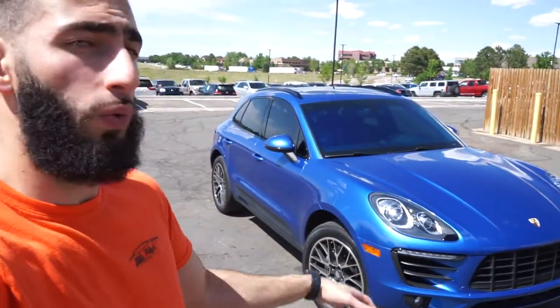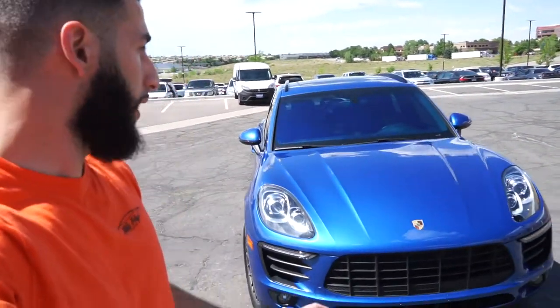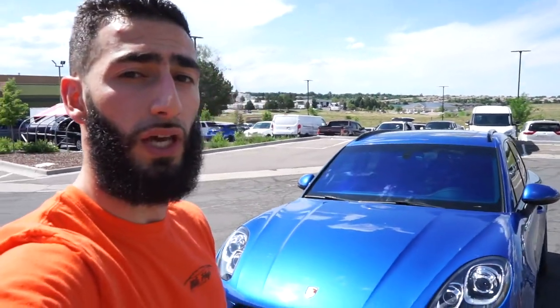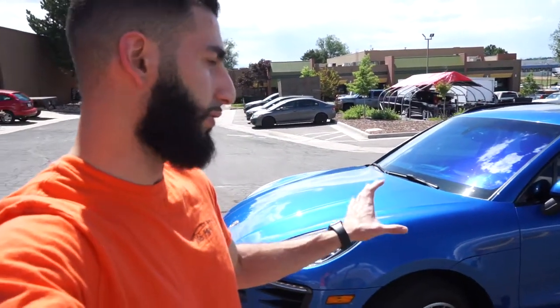Alright guys, so we just finished up the Porsche. We got the two front windows tinted in our Lumar ATC film and our premium film. We also got the windshield tinted in that Ultra Vision Optimum Chameleon film as well. It looks really nice. This film has a blue hue to it that you probably noticed. Overall, it looks amazing — it gives it a nice little touch, and it especially goes well with the blue-colored Porsche. I hope you guys enjoyed that video. Be sure to give it a thumbs up, comment, like, and hit that subscribe button, and we'll see you guys next time.